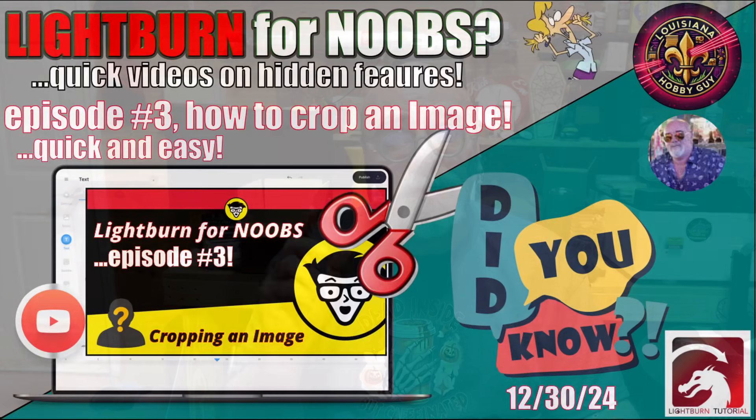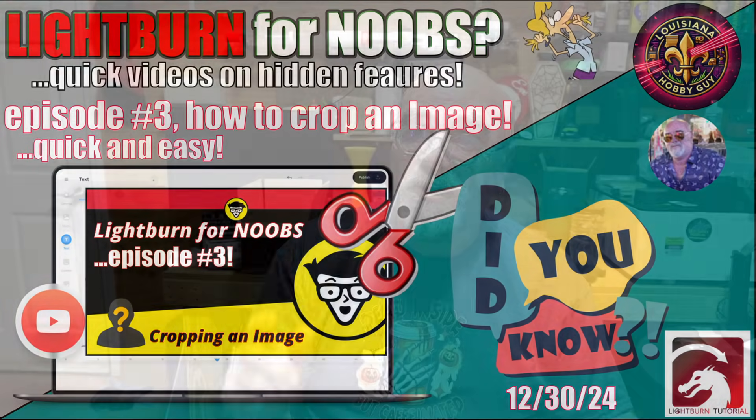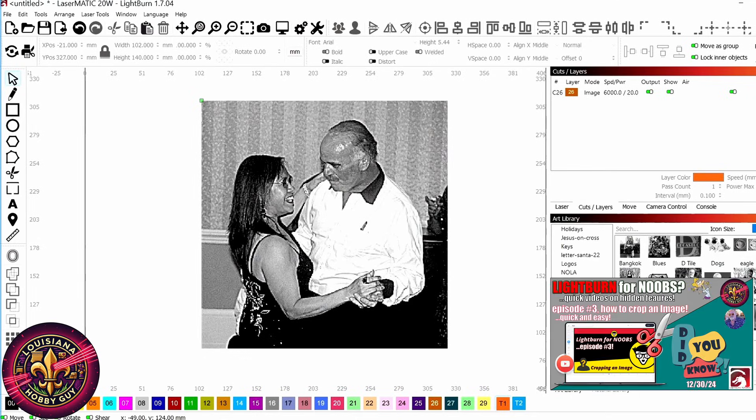Hey, it's Rich, Louisiana Hobby Guy, and you're watching Lightburn for Noobs, Episode 3: Cropping Photos. So let's get straight to it. Let's jump over into Lightburn and crop a photo. I get a lot of questions about cropping photos, so that's why this video is being done today.